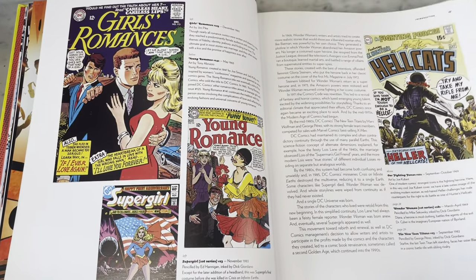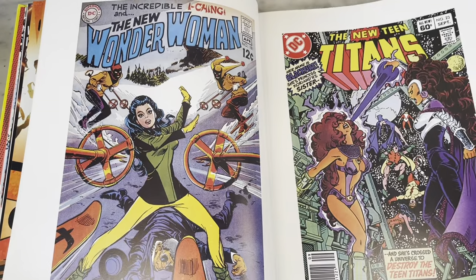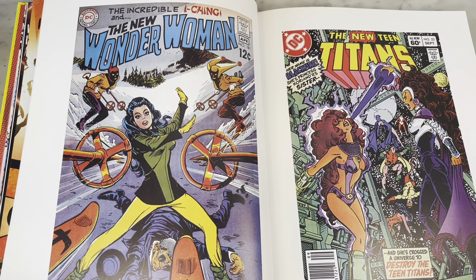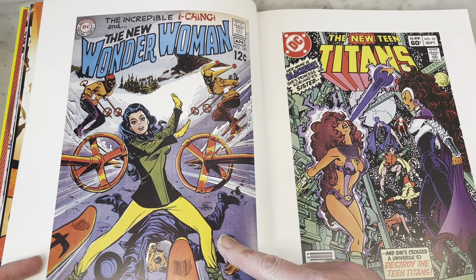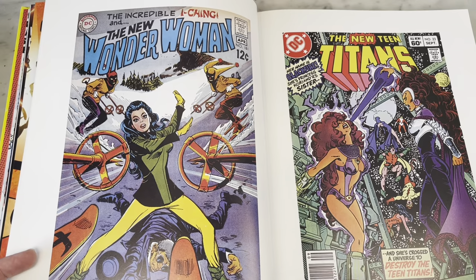Some old covers, some romance covers. It's funny because romance comics need a second look — there's lots of great art, lots of fun stories, super drama, so classic. This is from the I Ching era of Wonder Woman, where she lost her powers and gave up her costume. Great art — I'm loving it. Such a great cover here.